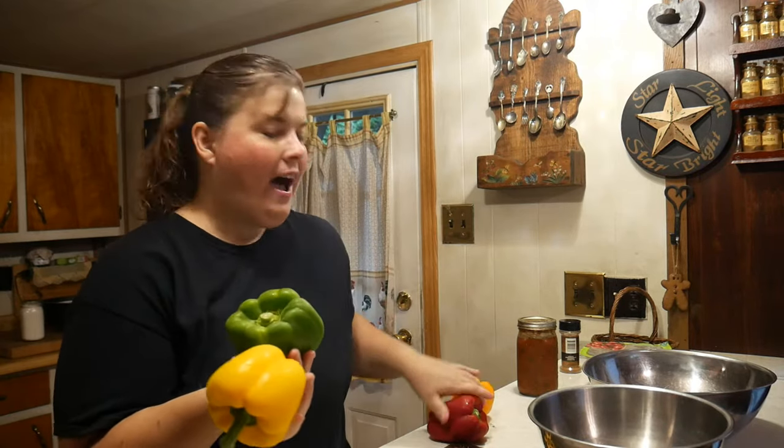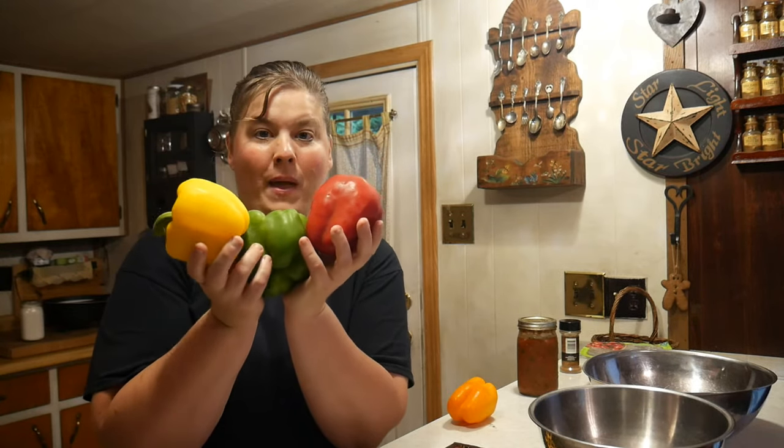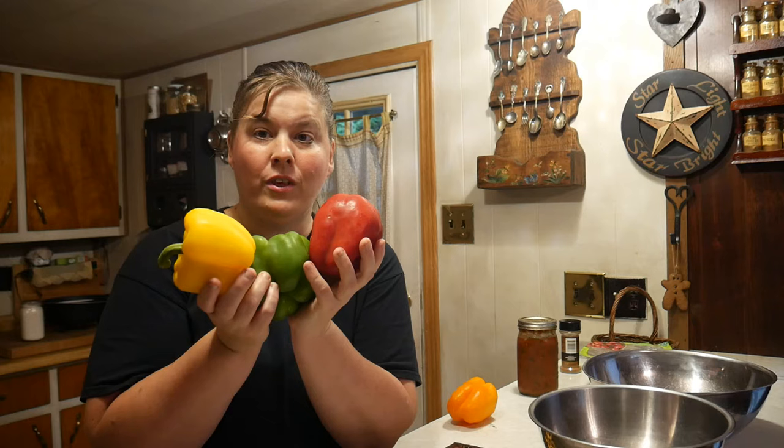The recipe calls for green peppers, but I think it's nice to add a little color into our life, so we're going to use all different color peppers. They're stuffed peppers for the Crock-Pot.